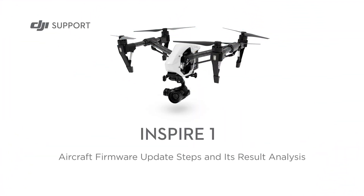Hello and welcome to this DJI tutorial video. This video will show you how to update the aircraft firmware and analyze the update results.